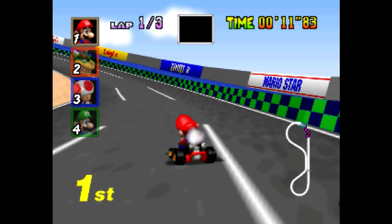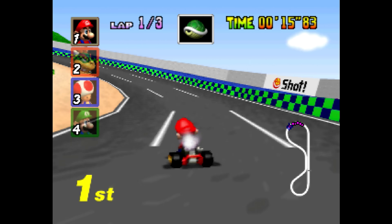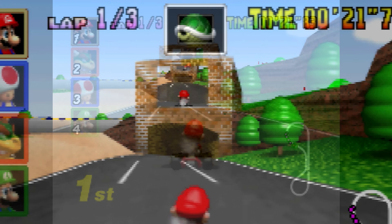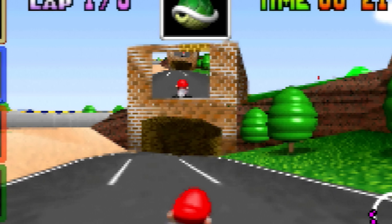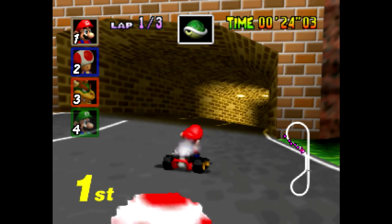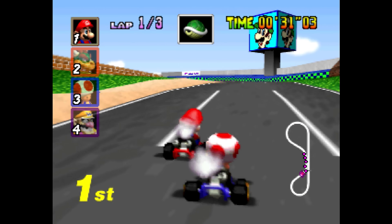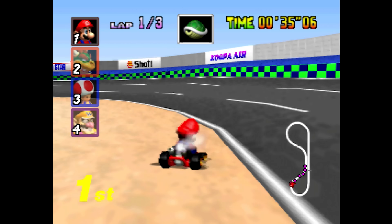The Nintendo 64 framebuffer is also used in many games for a variety of effects. The most popular one is rendering the current framebuffer as a texture — the best example being the TV monitor on top of the tunnel in Mario Kart 64. Framebuffer emulation requires some processing power to achieve correctly, and once again, the MiSTer N64 core handles framebuffers perfectly, at least in the testing I've done.